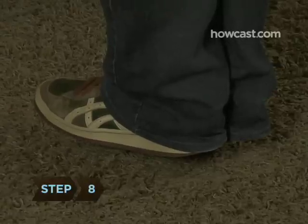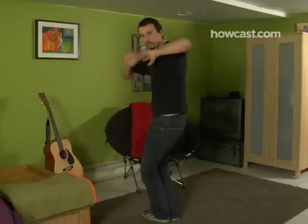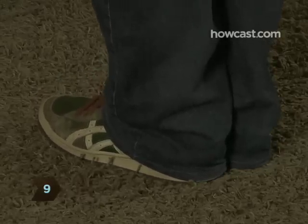Step 8: After several seconds, let your left foot and right heel down, landing hard as if your body has been plopped back to earth. Step 9: Practice until you can pull this off flawlessly.